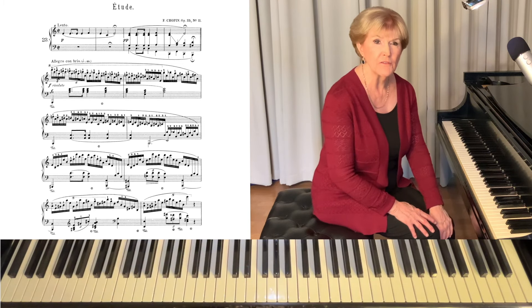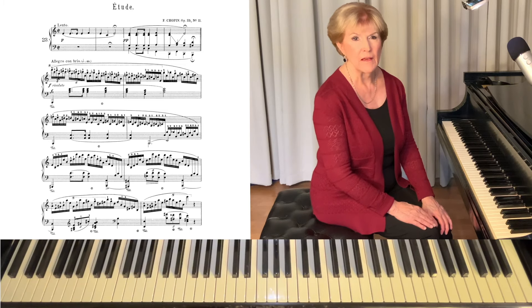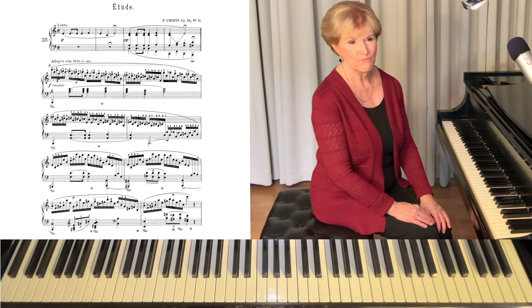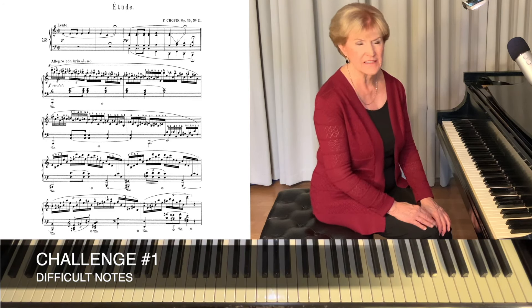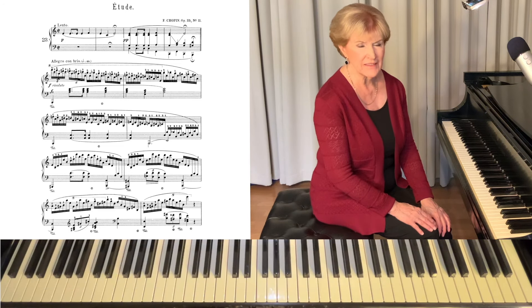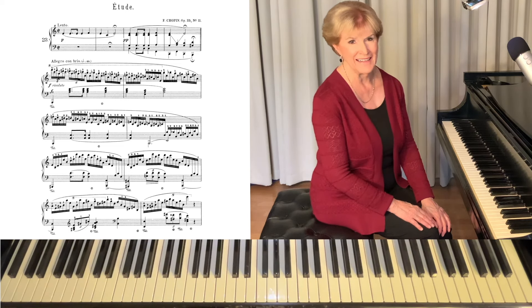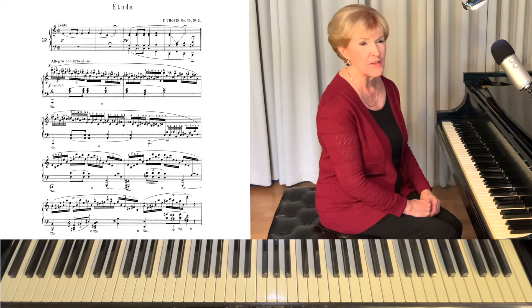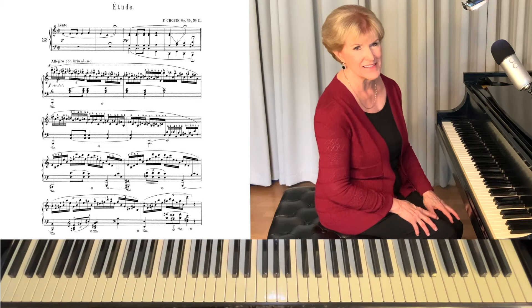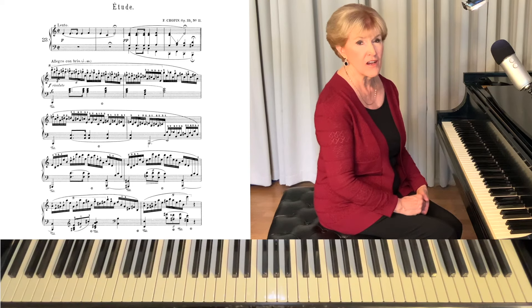I'm going to talk about eight different aspects of this piece that will be challenges for you. The first one is difficult notes — and it's true, if you look at this piece the notes look very intimidating, but I'm going to show you what to do. When you start any piece it's very important that you analyze it first. Look for patterns. Look for familiar concepts.